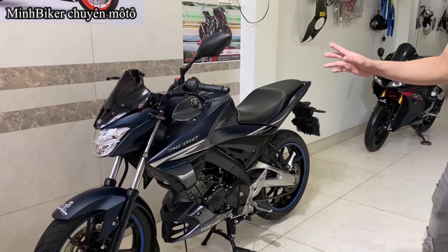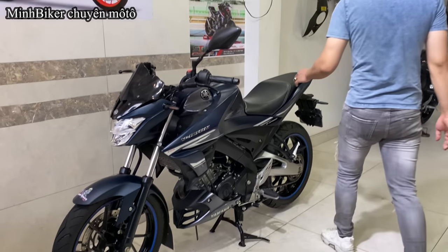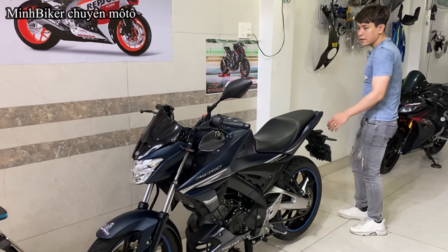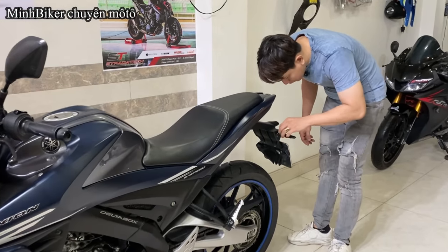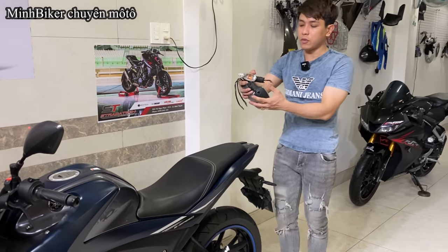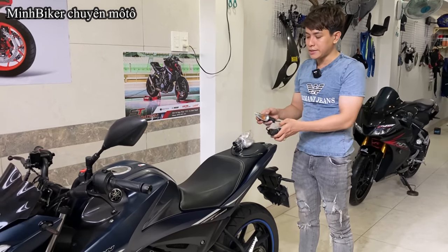Bởi vì con xe này người ta chùm mền rất là lâu luôn anh em. Xe này chủ người ta chỉ thay 4 cái xe nhanh thôi — chỉ thay 4 cái xe nhanh thôi. Cái xe nhanh jean vẫn còn đủ, người ta gửi cho mình. Anh em thích thay lại jean thì anh em có thể thay lại jean nha.